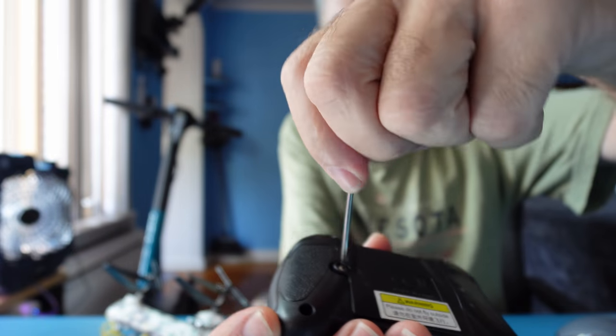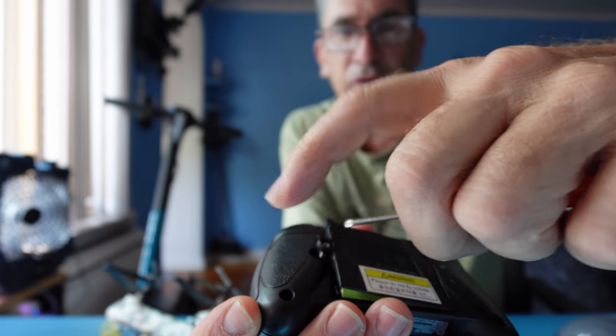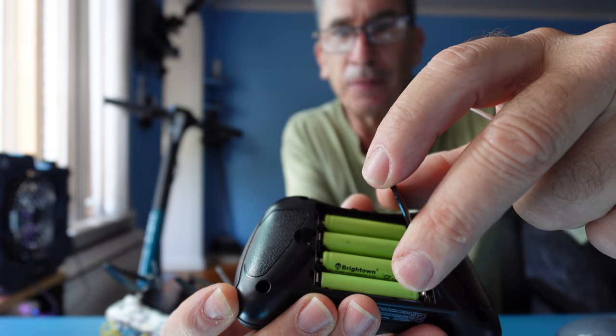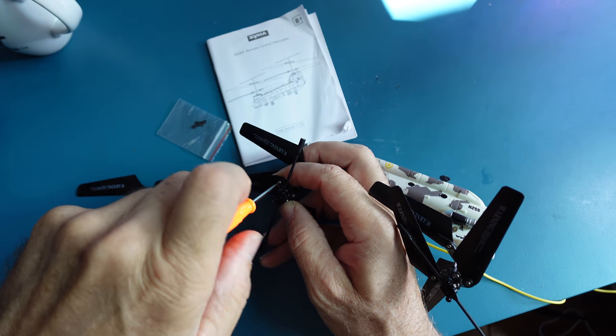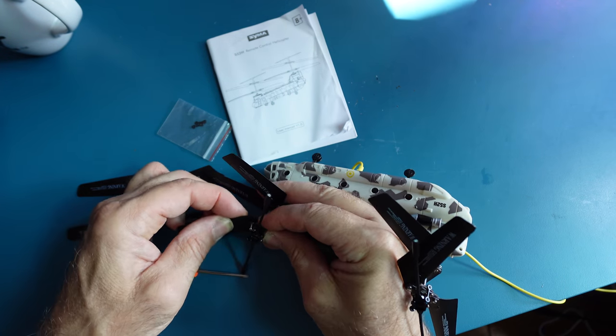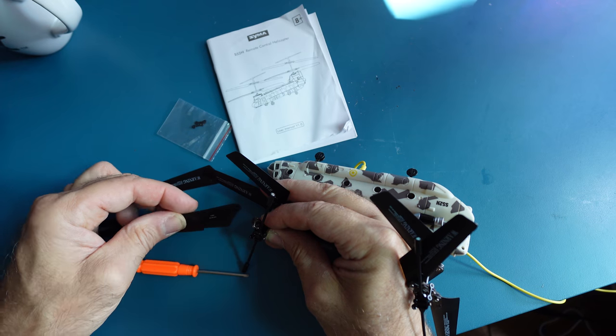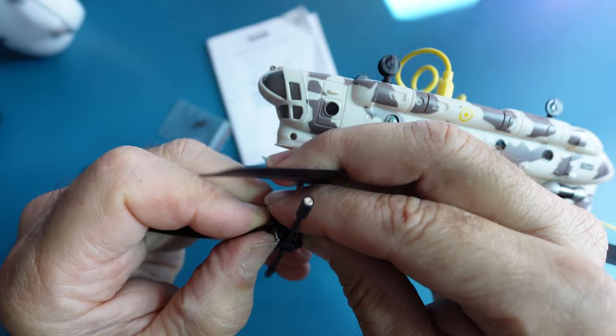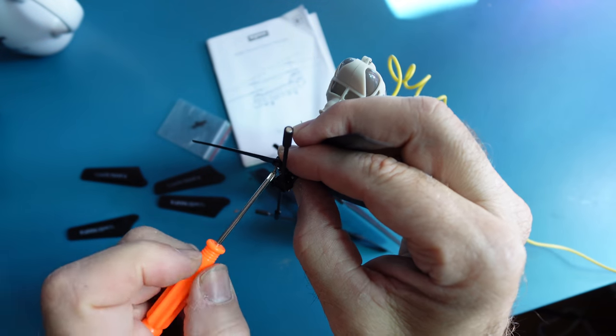The screwdriver unscrews the back of the battery door. Add your four AAA batteries, not included. Unscrew to replace the propeller. Remove the propeller. Slide back on between the outer and inner, and gently screw back on.